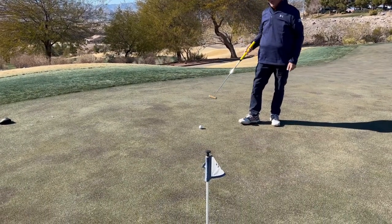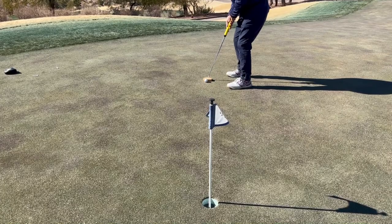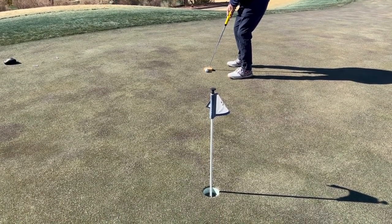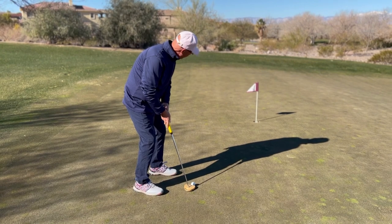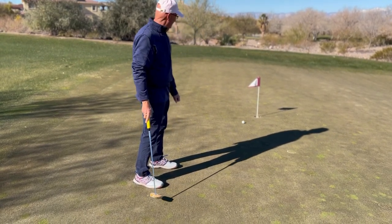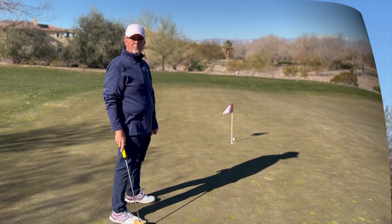Back to what we were talking about: I'm going to hit this one out of the toe on purpose. I don't change the line, my aim, or my stroke — I'm just going to strike the ball with the toe of the putter to take some of the speed out. I just line up and hit it a little bit out of the toe. I missed it, but the distance was right — that was an alignment and aiming thing on my part.